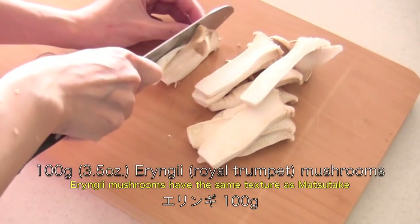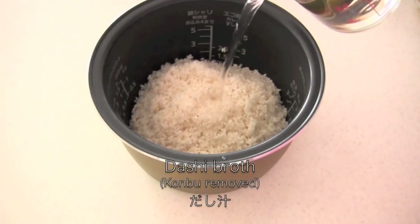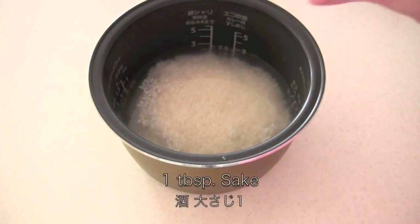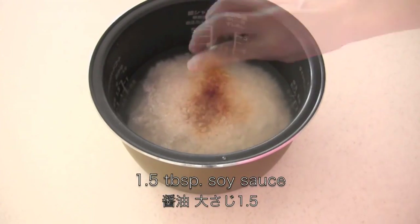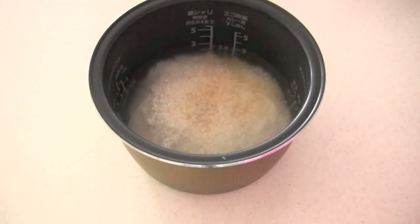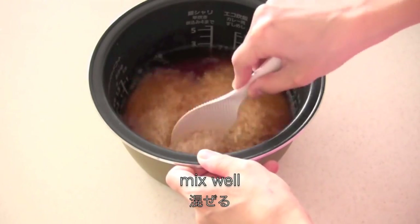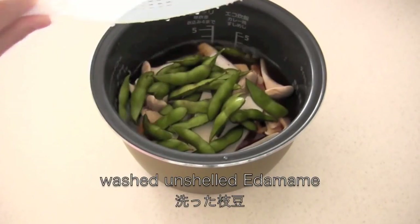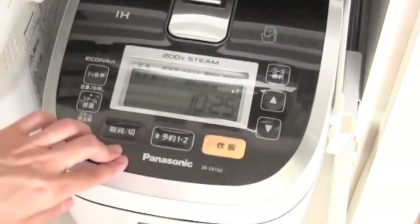Slice the eringi mushrooms. Now add dashi broth and seasonings to the rice and mix well. Add eringi and edamame.